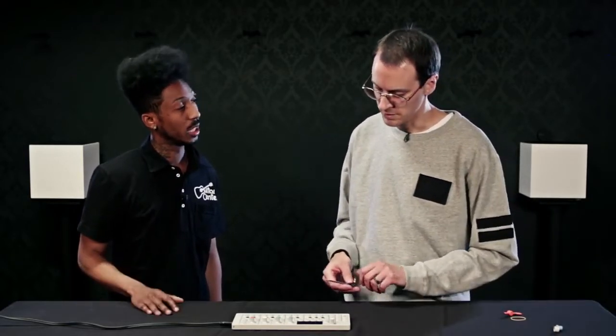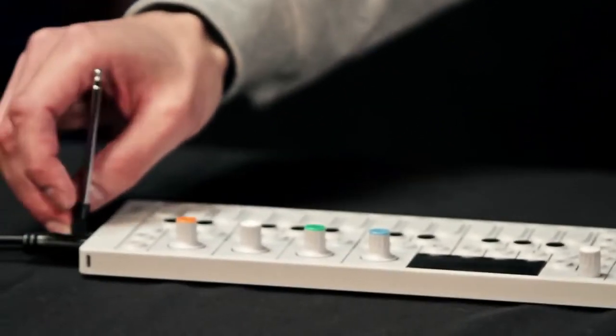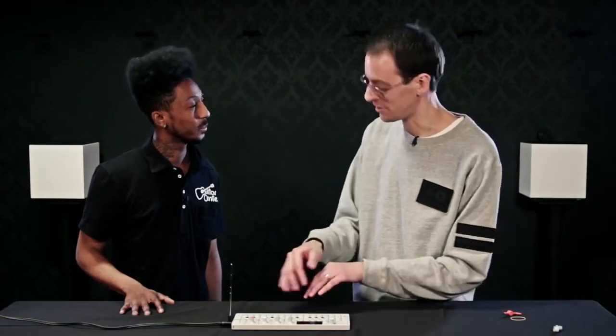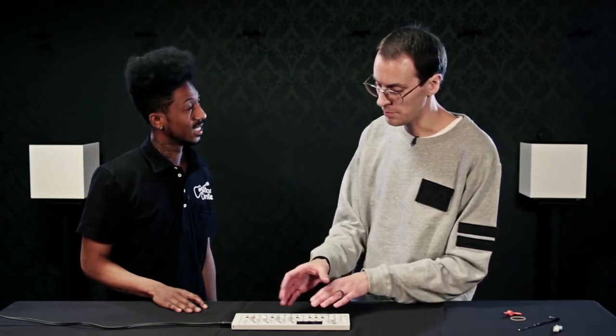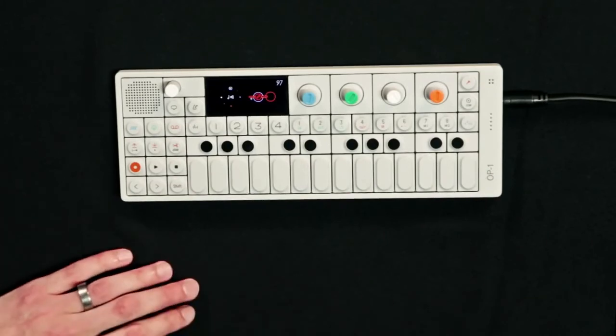We also have a radio antenna — you plug it in here and you get a radio signal. You can sample right off the radio, instantly creating a drum kit for instance, and then process those sounds into your own music. I was in Russia a while ago just finding enormously interesting music from the radio. It also does resampling, so it can listen to itself — that makes it infinite basically. You can create something and resample it back into itself, all internal, no computer needed.